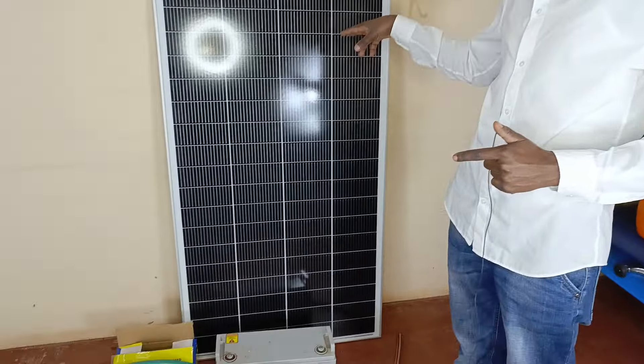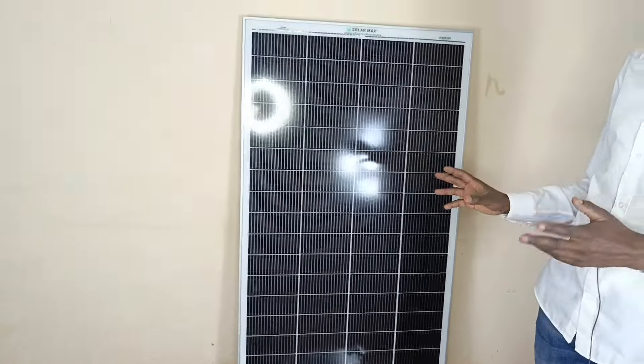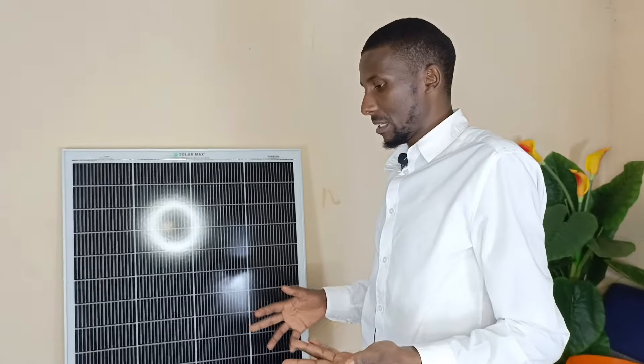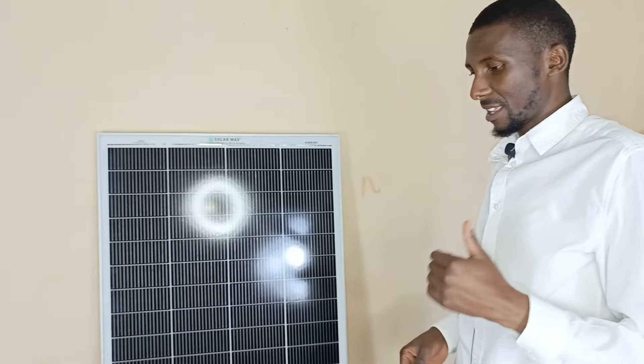But today things are different — we are not outside. We happened to do this video in July, so there's literally no sunlight outside. So we're going to use a battery pack rather than the solar panel. But we will show how you can also connect the solar panel, although it won't work since we are conducting the showcasing inside the room.